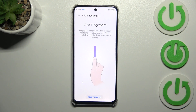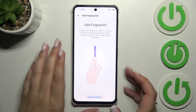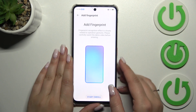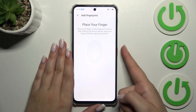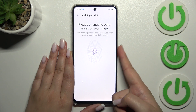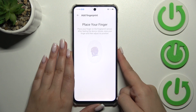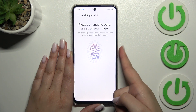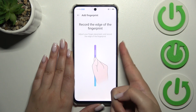Now we've got the instructions of what we have to do: put our finger on the sensor, which is located on the power button of our device. Let's tap on Start, and now put your finger on the sensor multiple times, changing the position each time, to add your fingerprint fully.